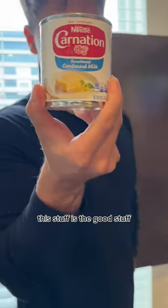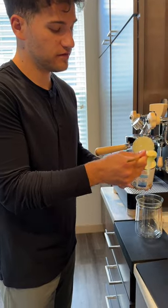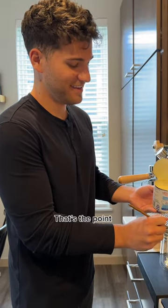This stuff is the good stuff. I'm gonna put like two scoops full of sweetened condensed milk in the bottom of my cup. There's not a lot — that's the point.